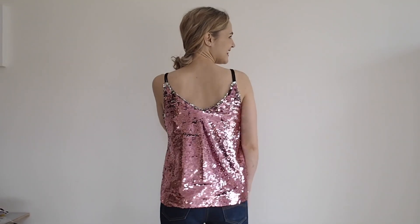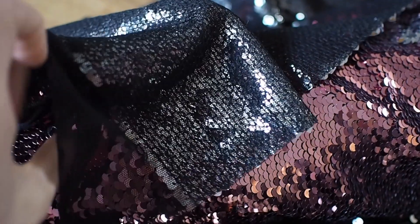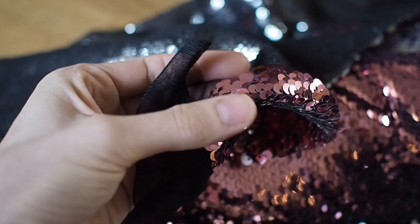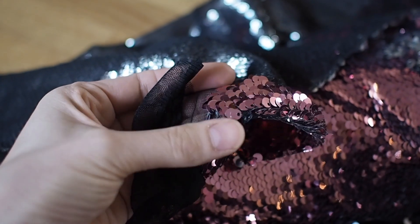When you come to cut this fabric out, because the sequins are a bit thicker and bigger, it's probably going to be easier to cut it out on a single layer rather than folding it in half like you normally would, just because there's a lot of sequins to get through. The backing fabric is quite a fine mesh, so all the weight comes from the sequins at the front. The sequins are attached at the side, which means they sort of flap up and down. What I'd suggest is to smooth all the sequins in one direction so they're lying nice and flat.